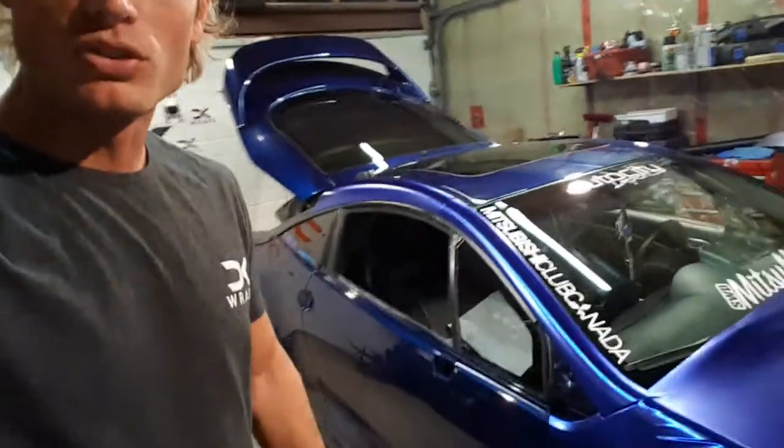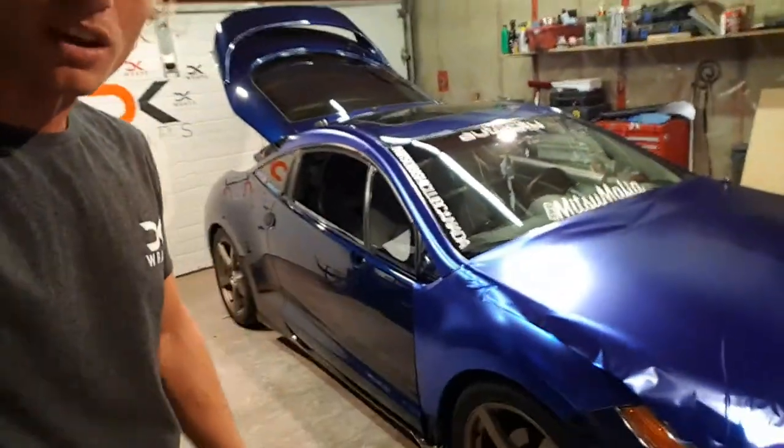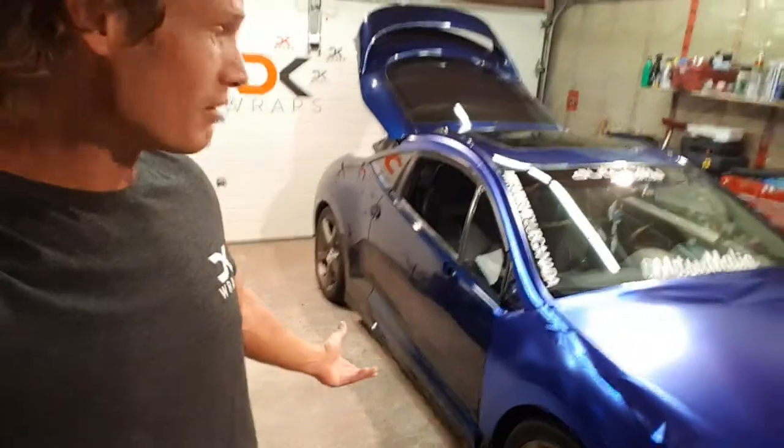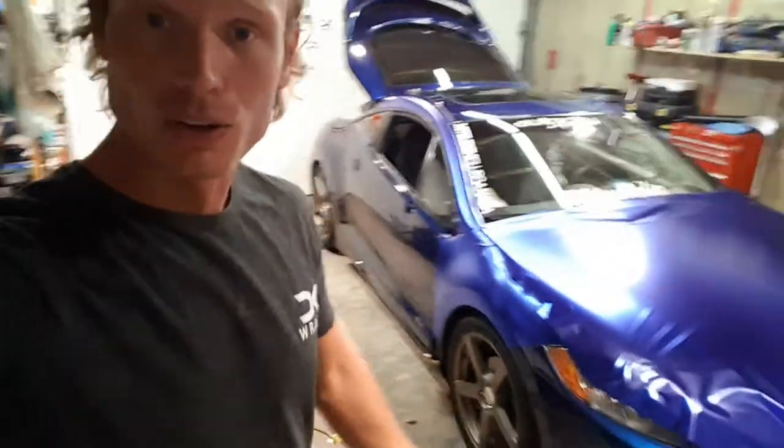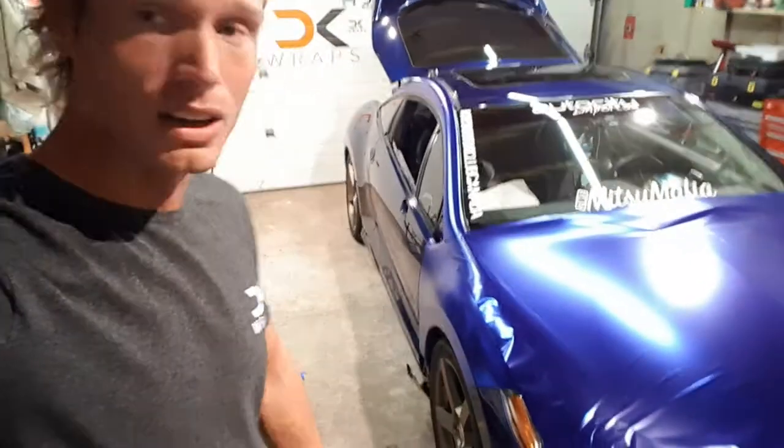I'll keep you updated on the process and what this thing looks like when it's done, but it's going to look pretty badass when it's all finished up. If you haven't followed me yet, click the follow button. I appreciate the rest of you who are following and watching and tagging along to see what's going on. I'll keep you guys updated. Thanks.